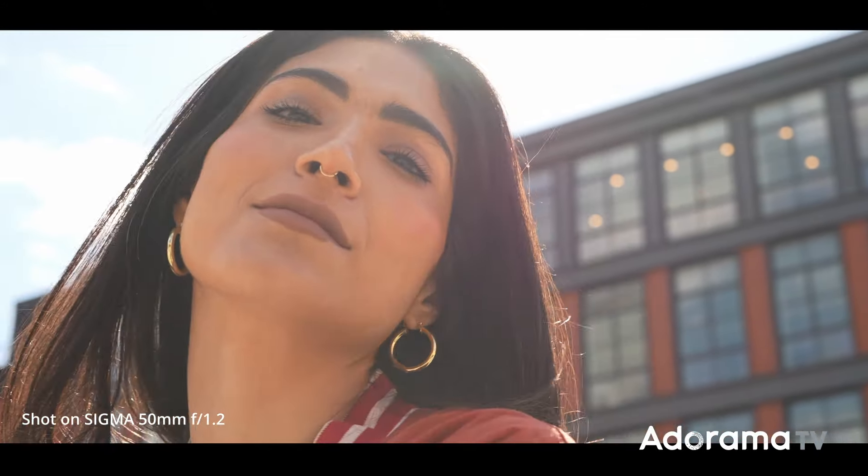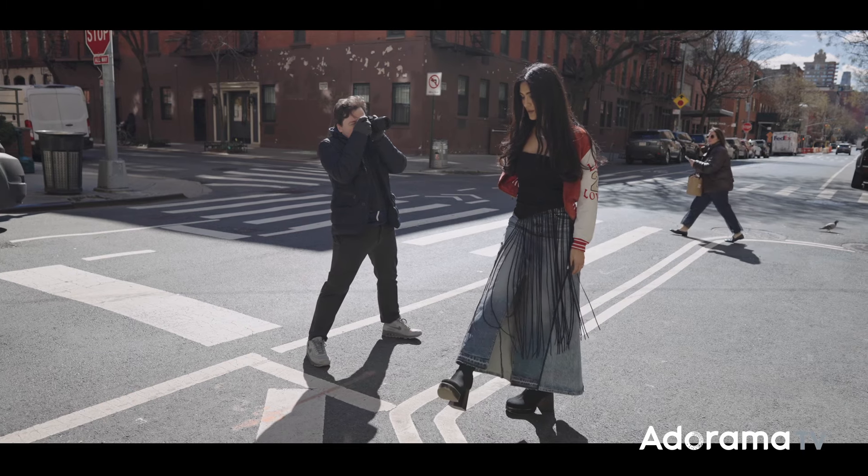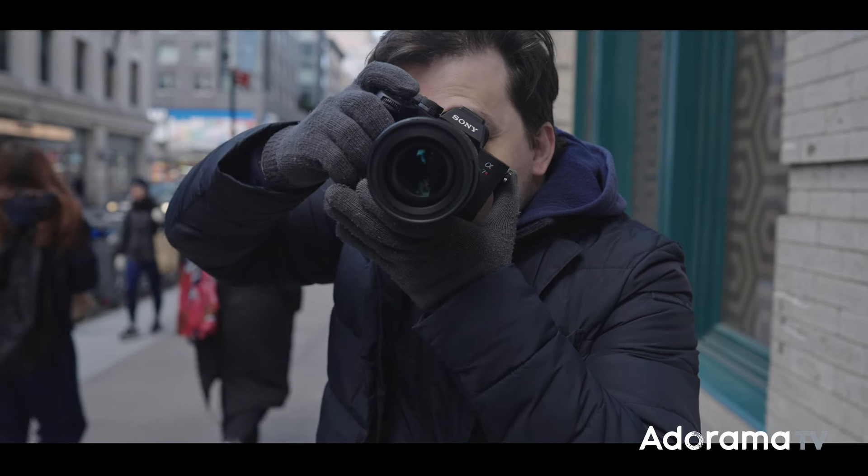If you like 50mm as a focal length, this lens is definitely something to keep in mind. Great combination of quality, size, weight and price. Thank you so much to Sigma for lending the lens. If you have any questions please leave a comment below, subscribe to AdoramaTV and I'll see you next time.